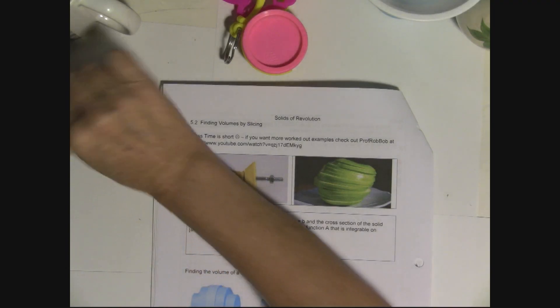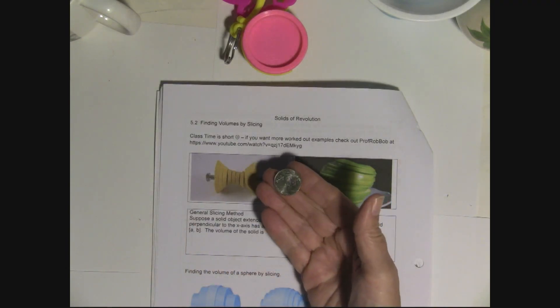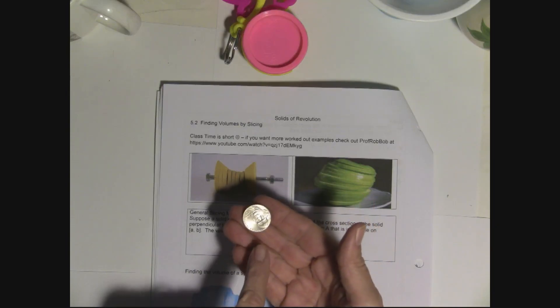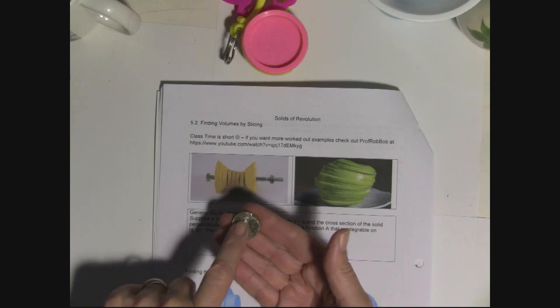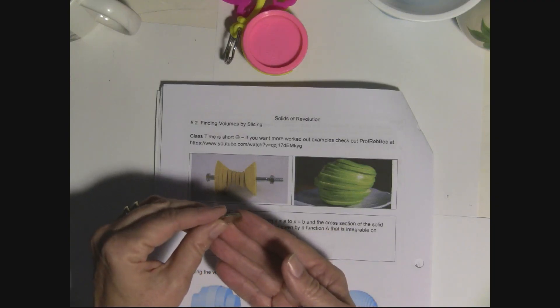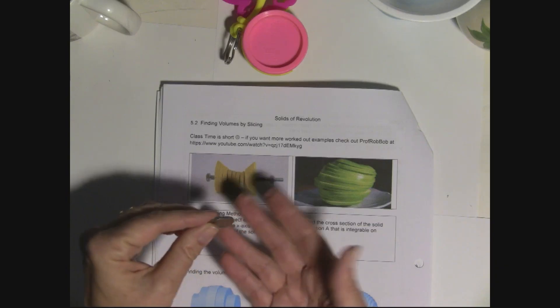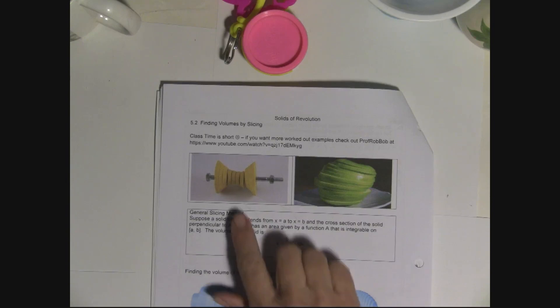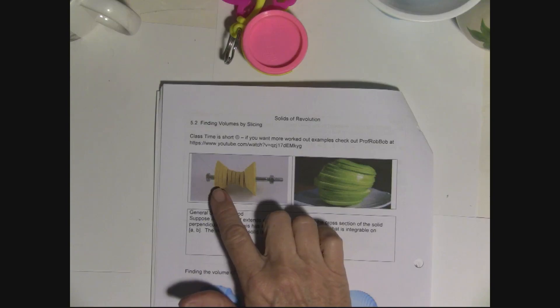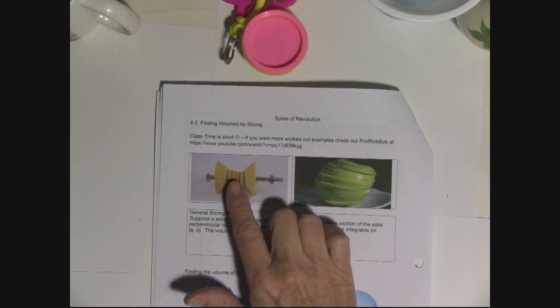For example, if I wanted to find the volume of this nickel, I would find the area of the circle and multiply by how thick it is — that would be the volume of the nickel. We're going to use the integral to sum all those slice volumes up.